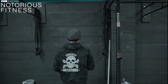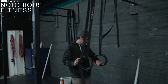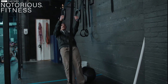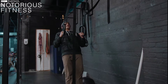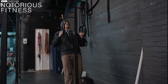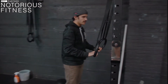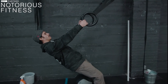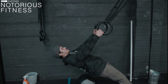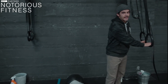Head over to the rings to see what that lat voyager looks like. Grab the rings, start off standing tall, pull yourself to the top, and hold this driving your elbows back for 45 seconds. Then come up, relax, and go into the second set — repeat until you hit five. You can challenge yourself by going a little lower to work the lats a bit more.